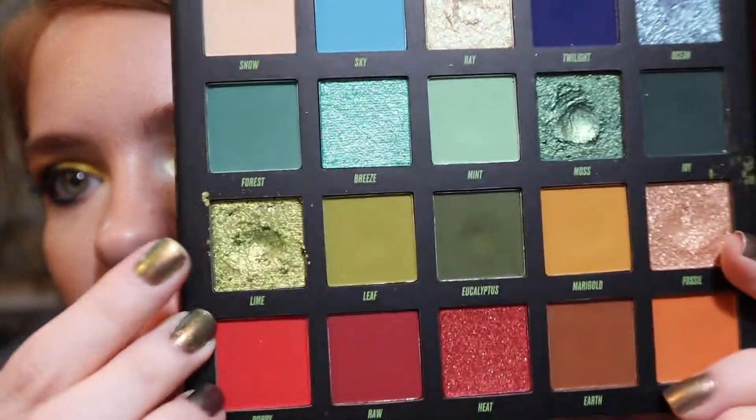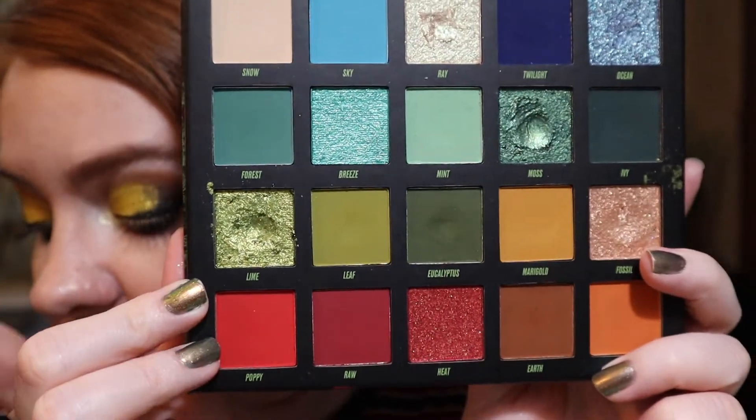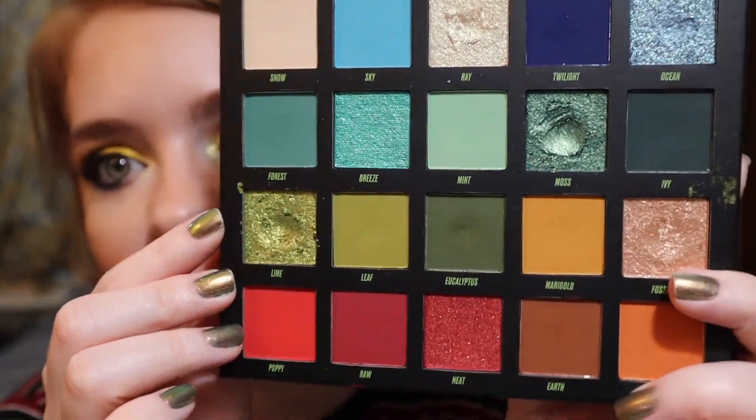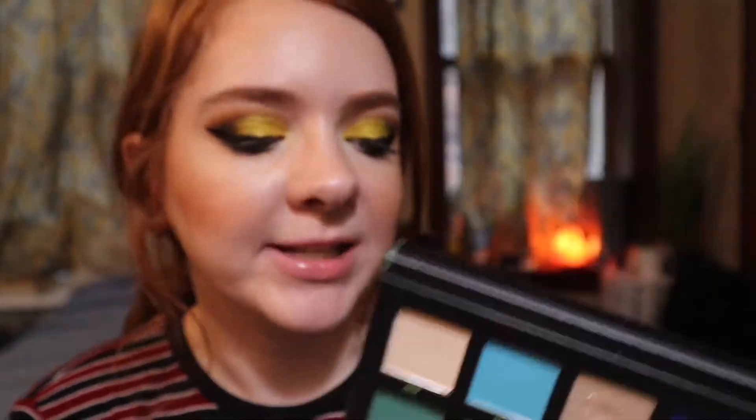Finally we have a shade from my Beauty Bay Wilderness palette. I got the prompt 'something you bought online,' which is the large majority of my collection, so I picked one of my more recent purchases — the shade Lime. There's a bit of a dip forming and I've used it two times. My goal is pan, so hopefully if I use it a handful more times in the next month I'll be able to hit pan. With the Beauty Bay palette I've been able to hit pan pretty fast, so hopefully I can get this done by the next update.